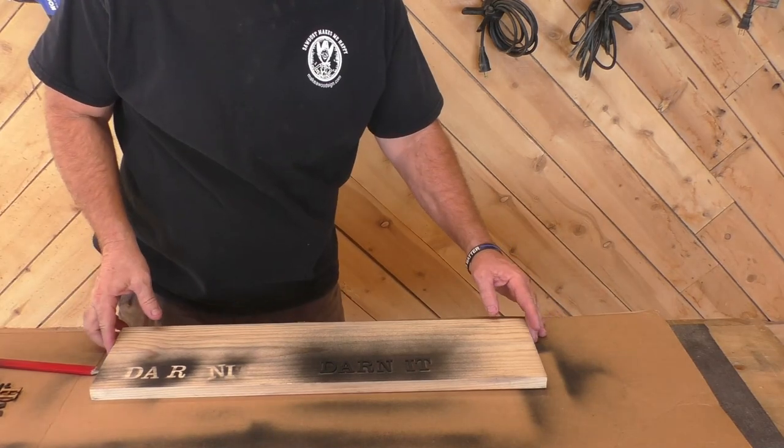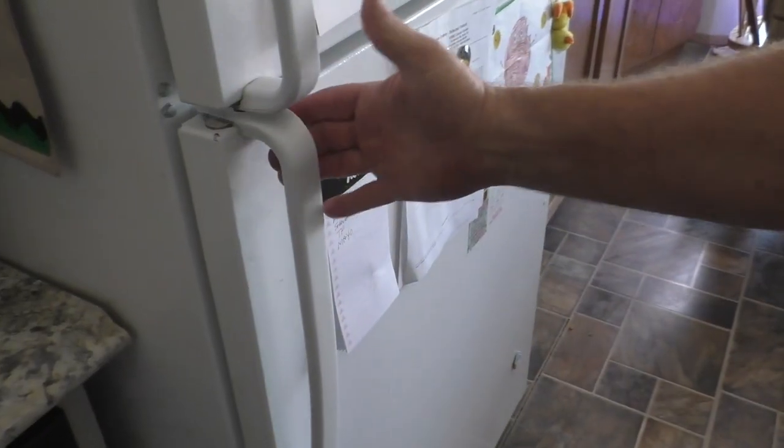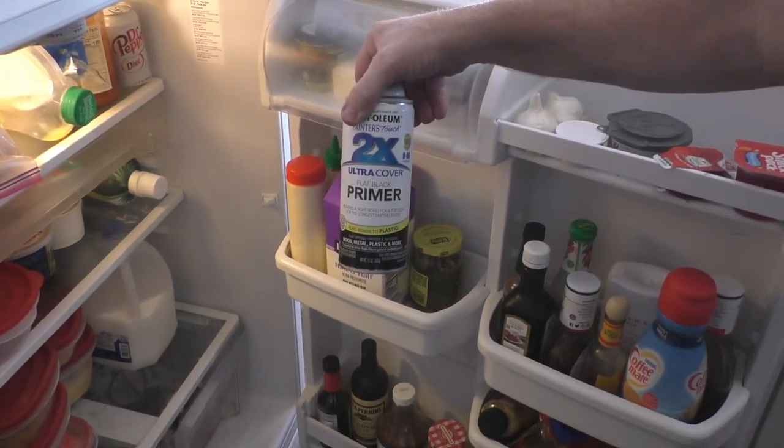A little trick: you don't want to let your cans get too hot. The heat inside the can will create more pressure, so it's going to come out a lot faster. You can put your cans in the refrigerator or keep a small cooler with an ice block to cool the cans down and relieve some of that pressure so it sprays a lot easier.